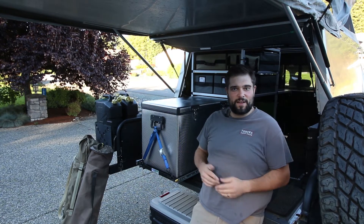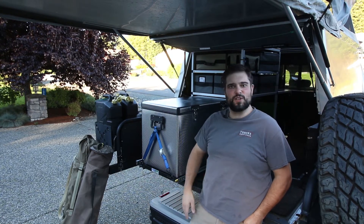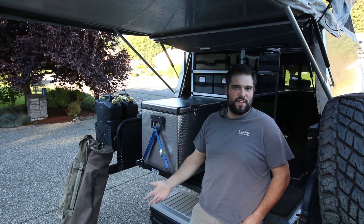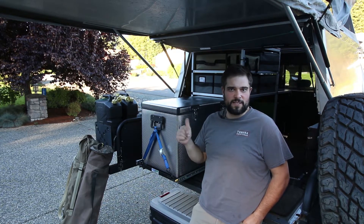Hi, I'm Drew and this is Evergreen Overland. On this channel, we hone our outdoor cooking skills, we do reviews on camping and overland gear, and we showcase 4x4 vehicle modifications like the one we're going to talk about today.